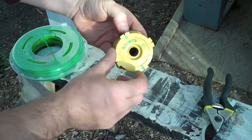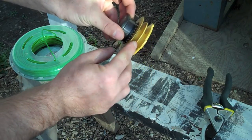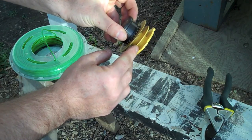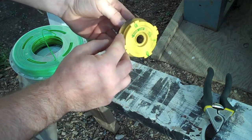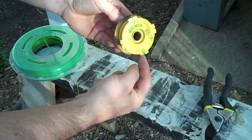I'm using .08 line, so I use these holes — you can see there are two sets of holes. I'm going to stick the line in one of them, wind it in this direction, and then click it in here.